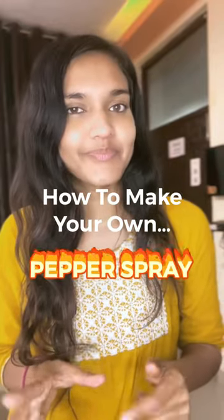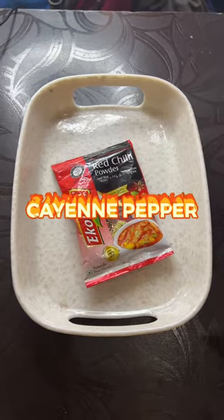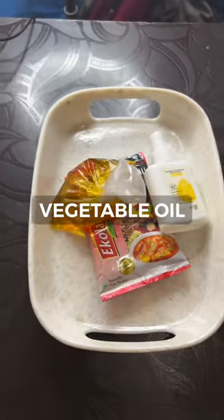Have you ever wondered how to make your own pepper spray? I'm gonna show you. Let's go. Ingredients: cayenne pepper, or an even hotter chili, rubbing alcohol, and vegetable oil.